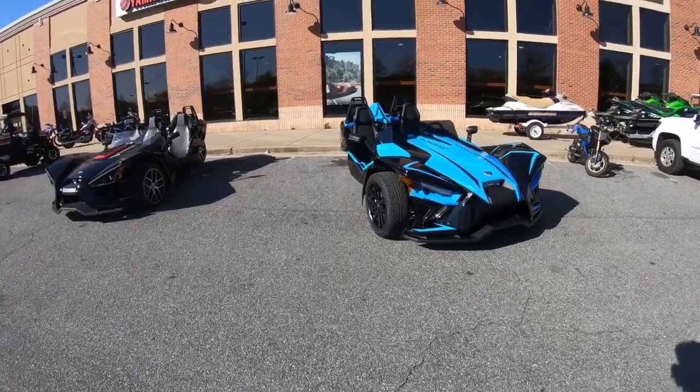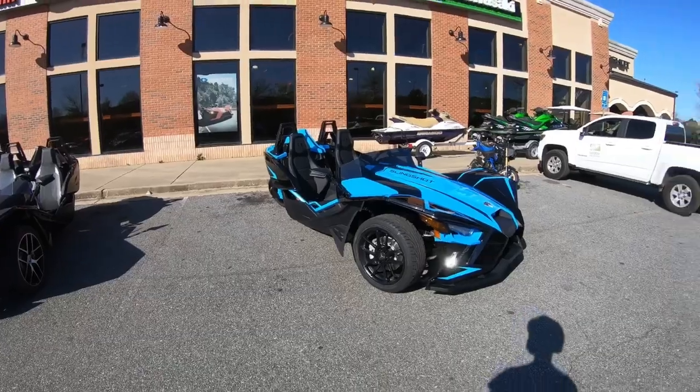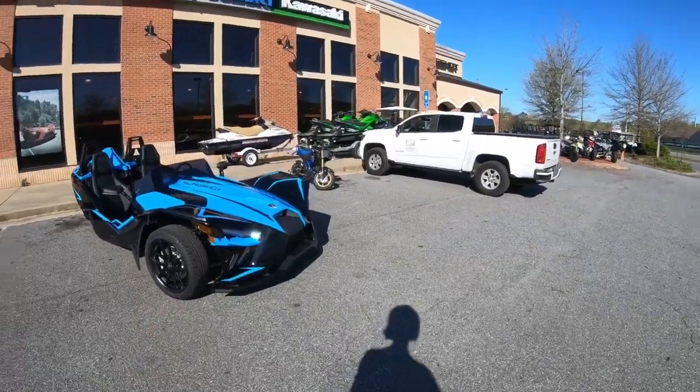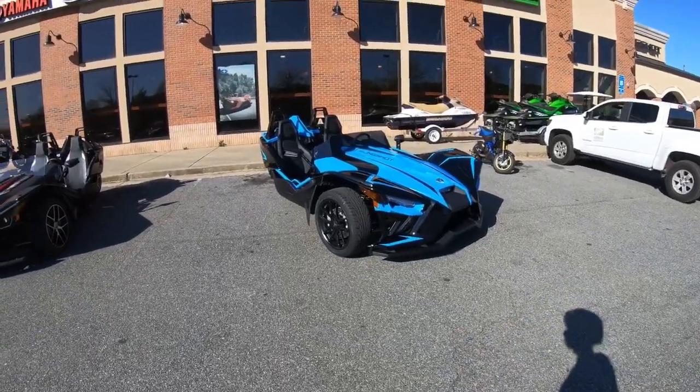Howdy-do, fella kids! It is the professional Hadillweed here, and we're back to another video. And today, I'm taking out the 2020 Polaris Slingshot.